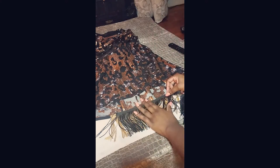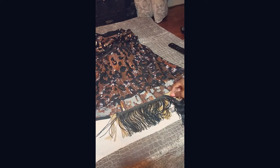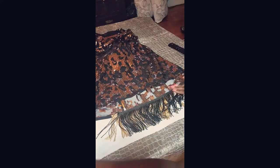Unfortunately, I deleted the part of the video where I added the sequin border, but the process is exactly the same as it was for the two fringe pieces. You just put the glue down, put the border on top, press down lightly, and let it dry.